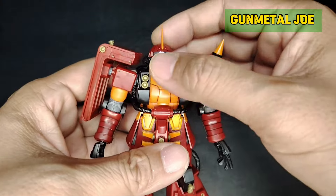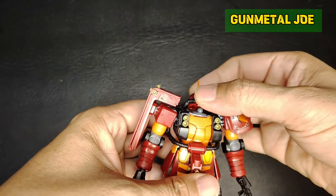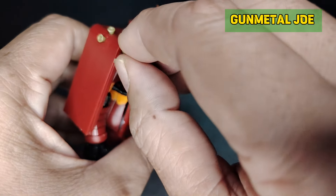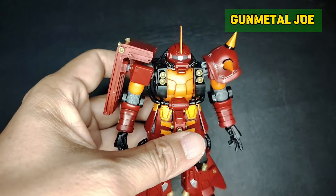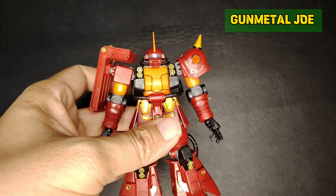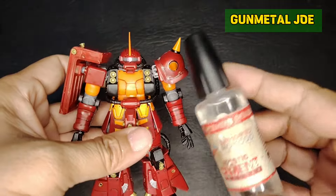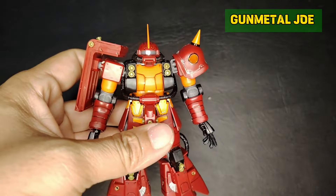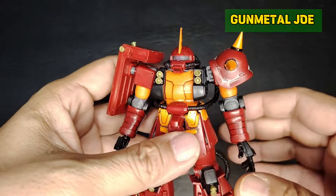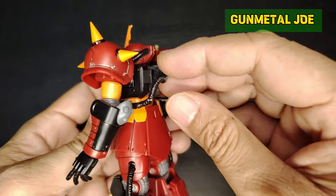This is the first issue that you will encounter — the head is a bit loose, actually it's really loose and pops out easily. These tiny thrusters also pop out easily when handled, so you might need to apply plastic cement for these so they don't go astray.